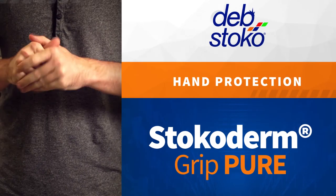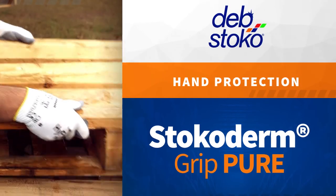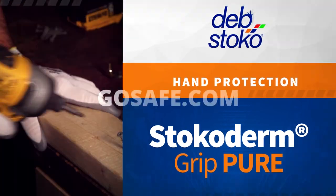Supplement your PPE with this added layer of protection. Block out contaminants and nourish your skin — it'll thank you. Get yours today at GoSafe.com.